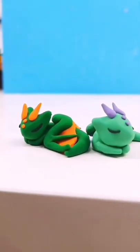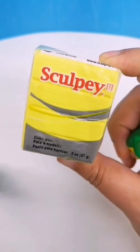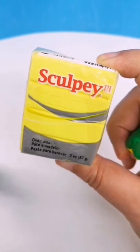Here's how to make these adorable sleeping dragons. We're going to be using Sculpey, which is a kind of polymer clay.